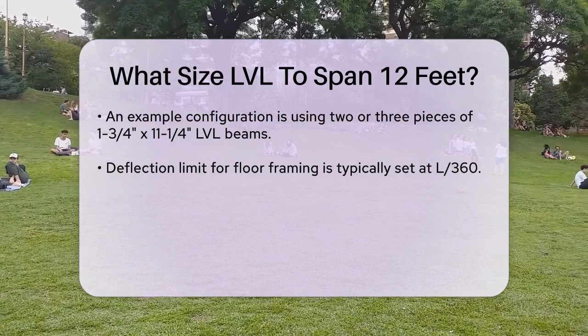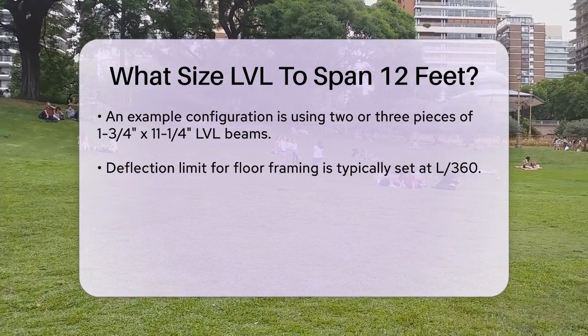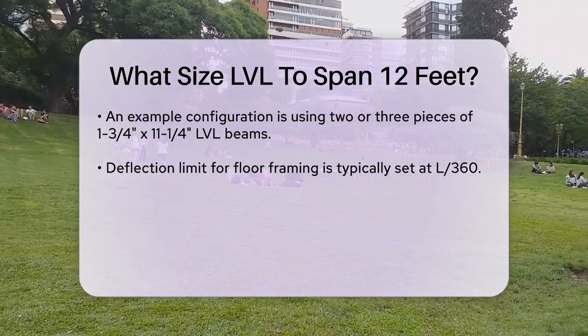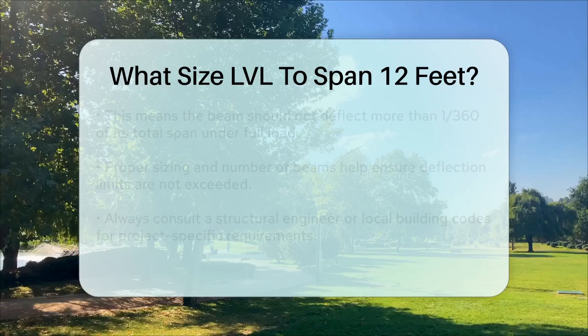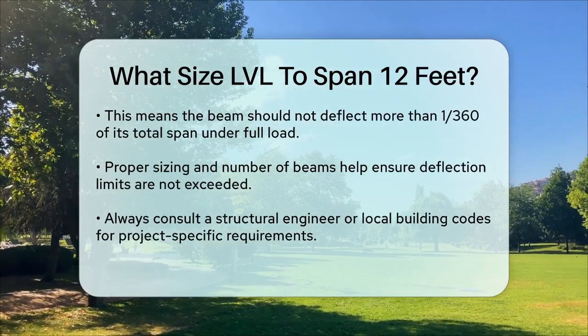It's also crucial to consider the deflection limit, which is typically set at L/360 for floor framing. This means the beam should not deflect more than 1/360 of its total span under full load. Using the right size and number of LVL beams ensures that this limit is not exceeded.